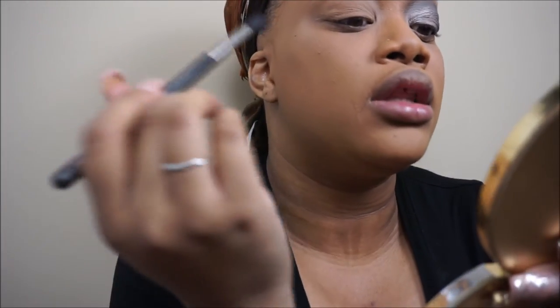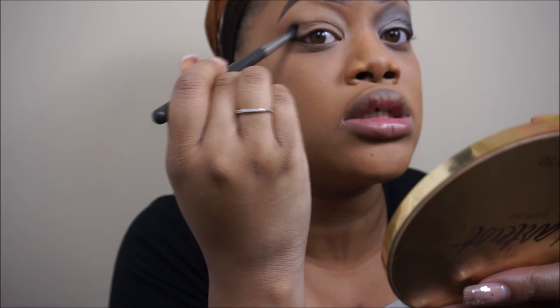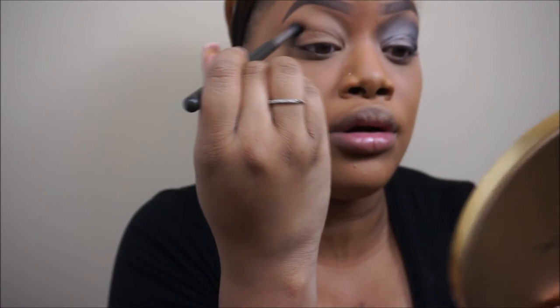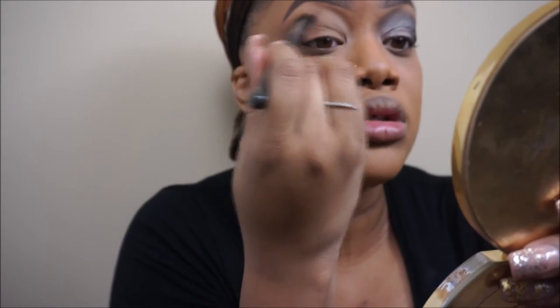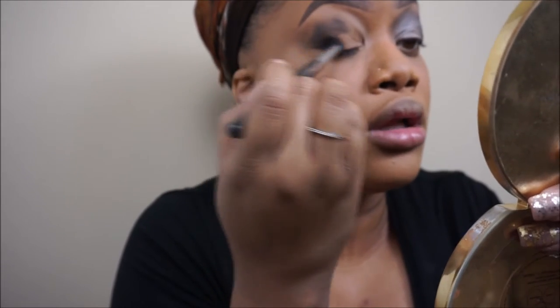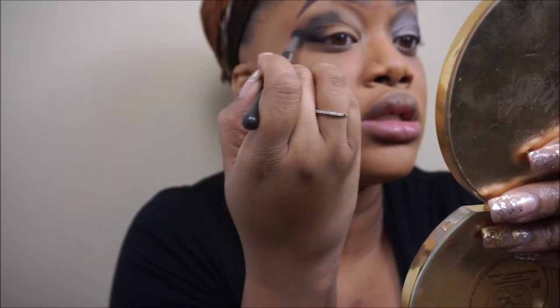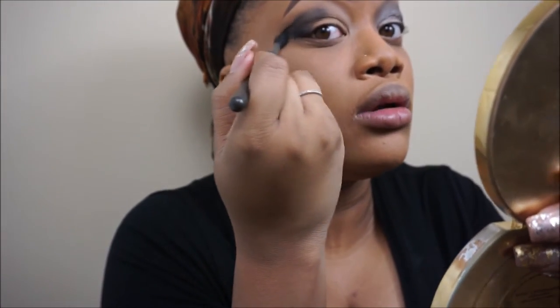The best way to do this if you have hooded eyelids like I do is to look upward into a mirror. That way you can see exactly where you want to start the shadow. I'm going to start it right in here. Now, in the picture I'm using to reference Nicki's look, it's more dark in the corner on the outer part of her lid than on the inside. So we're just going to stop it right here on the crease and blend that out.